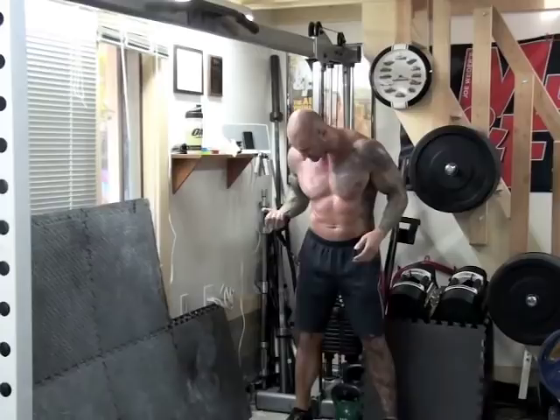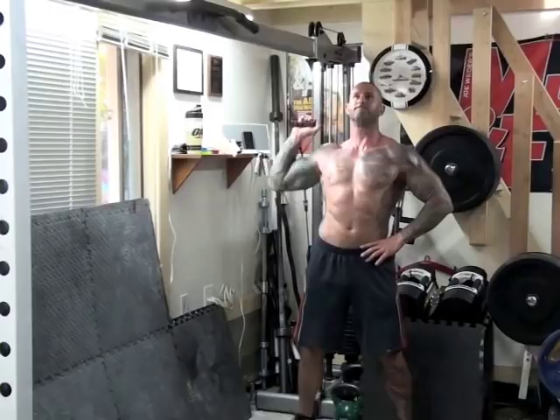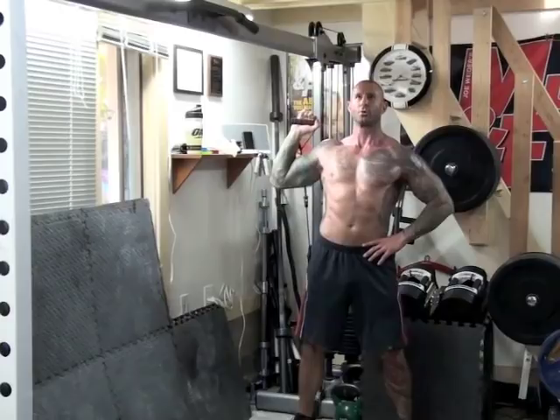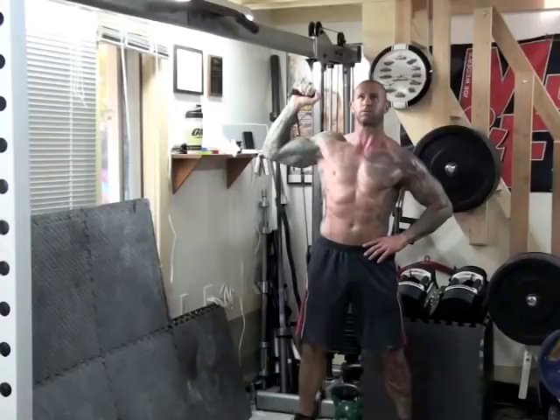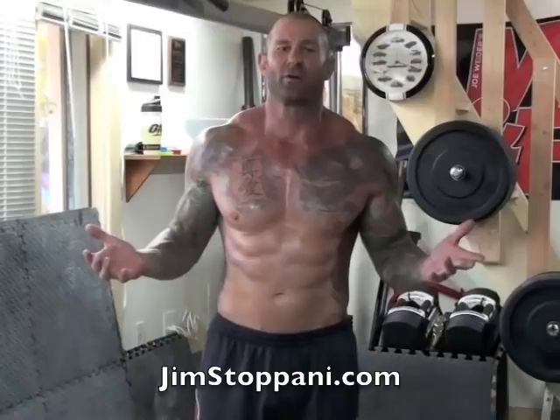That middle deltoid head is the one that provides most of the roundness and width to the shoulders. Complete all reps on one side and immediately switch to the other side and do the same thing. Another nice thing about doing one-arm shoulder presses is that research has shown it helps to utilize more of the core musculature. So not only are you building up big strong delts, but you're also strengthening your core.